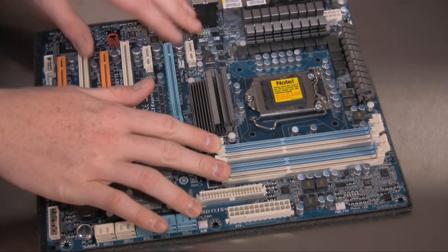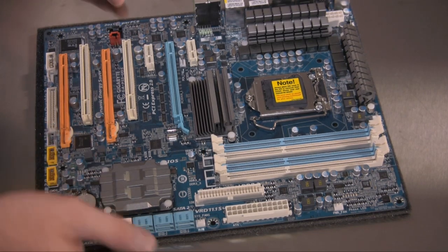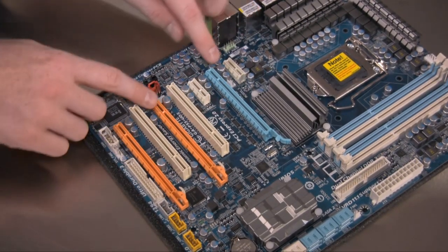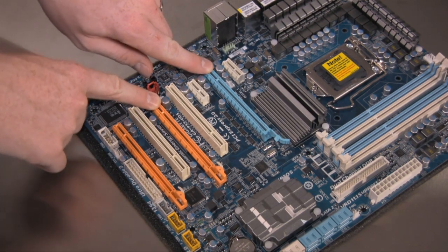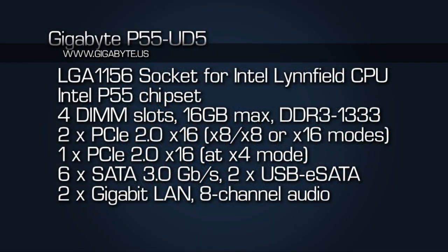There are four DIMM slots here for the two-channel integrated memory controller for Intel's upcoming Linfield processor. We've got three PCI Express x16 slots. The two primary slots are based off the PCI Express x16 bandwidth that comes directly from the processor. If you have one graphics card installed it will run at full x16 bandwidth, and if you have two in SLI or CrossFire mode it will run at x8 each.